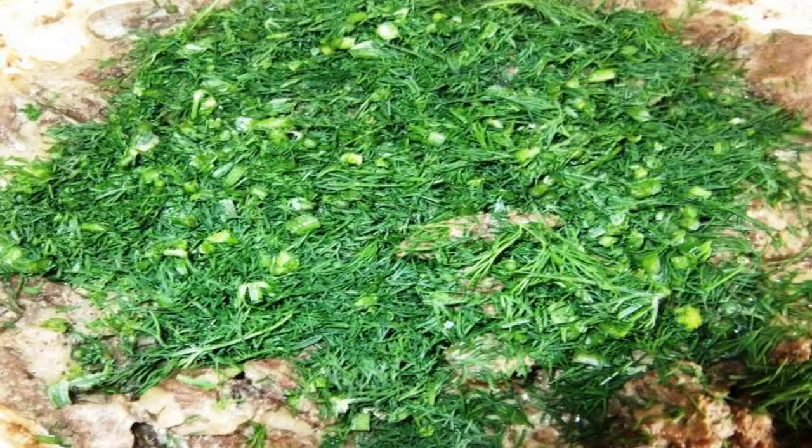Cut the dill and send it to the moose meat at the end of frying. And of course, do not forget about sour cream.